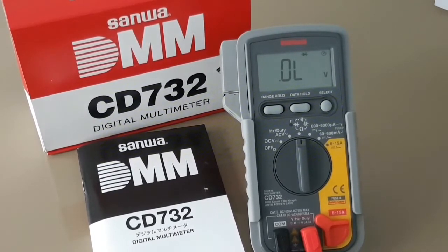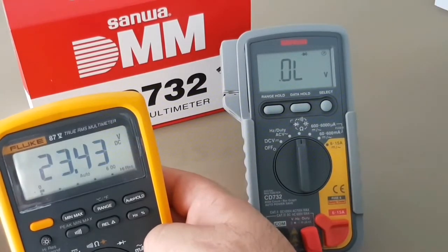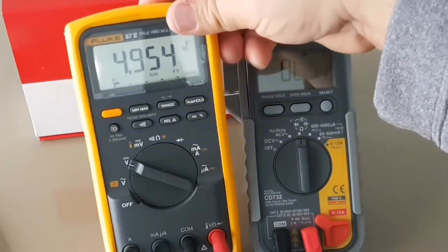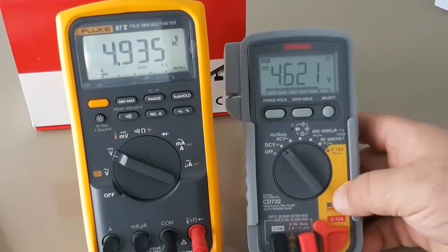Very good quality. What we're going to do now is bring in the Fluke and do a quick side-by-side voltage comparison to see how they compare against each other. I'll attach the Sanwa probes to the DC power supply. Right now we're at 4.8 volts — putting this back to DC volts.